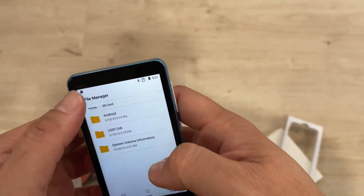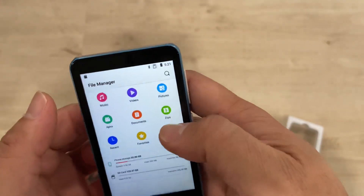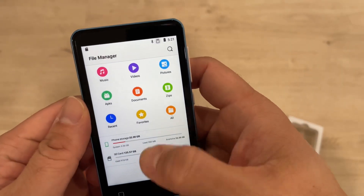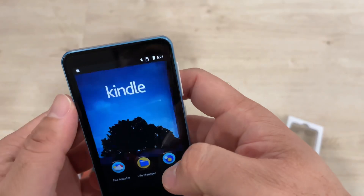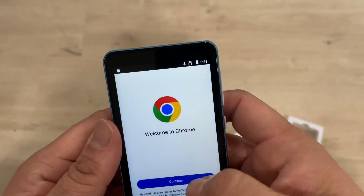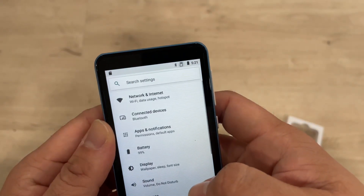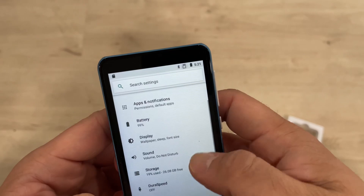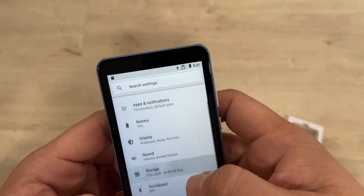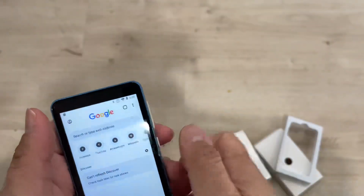File manager and everything is here, so it basically depends on the Android system that this player uses. You can also customize this player. It has a Chrome browser if you want to browse the internet, with a very nice bright color screen and good storage.